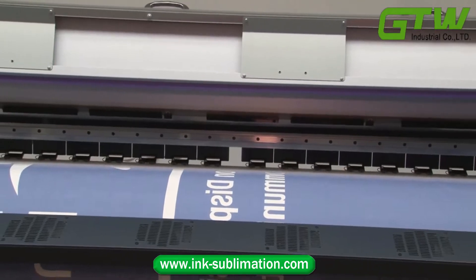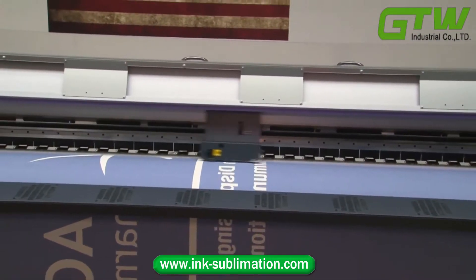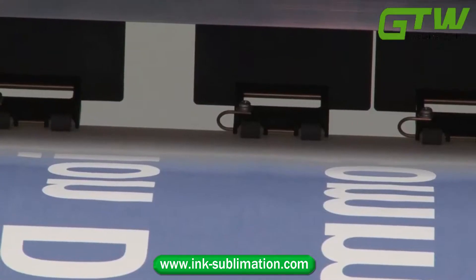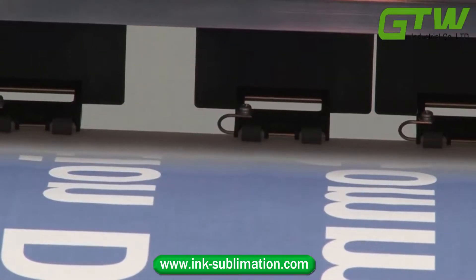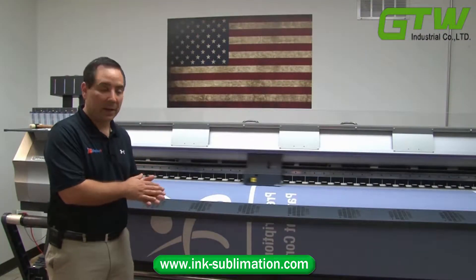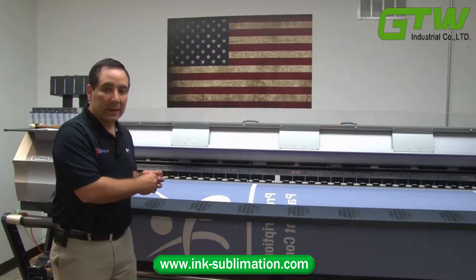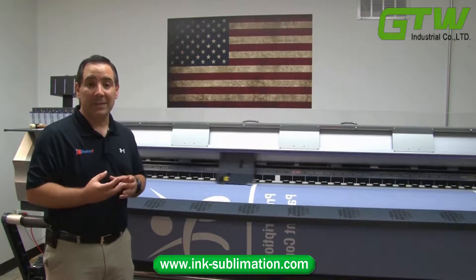What we're doing here is we're printing on a transfer paper material. The image is being printed in reverse, so that when we run this paper through our heat transfer machine with the fabric, the ink that is on this paper will be chemically transferred into the fabric.